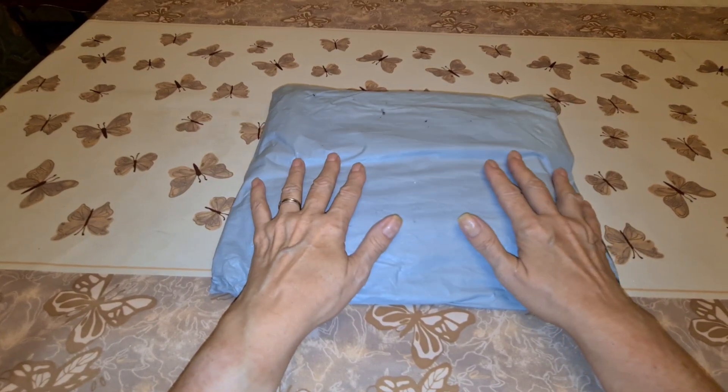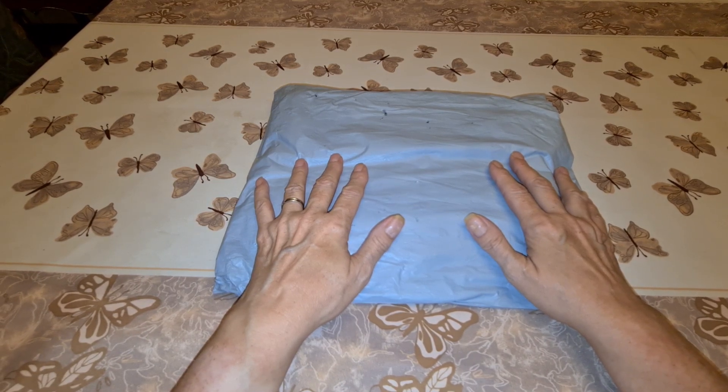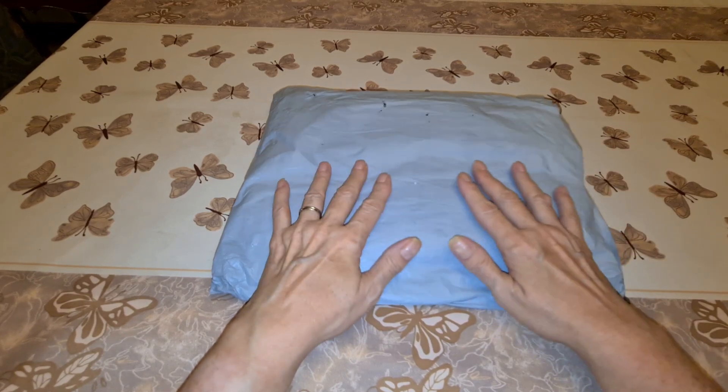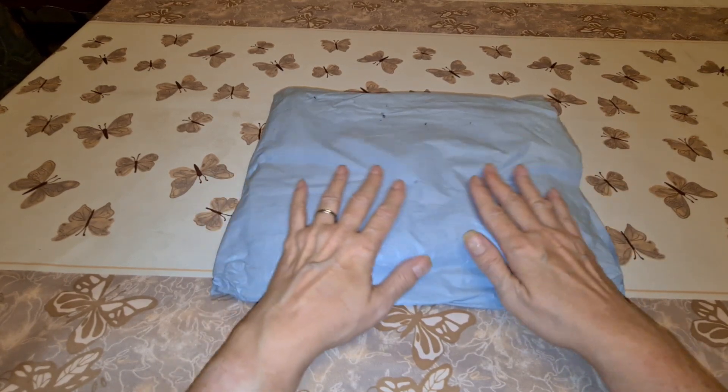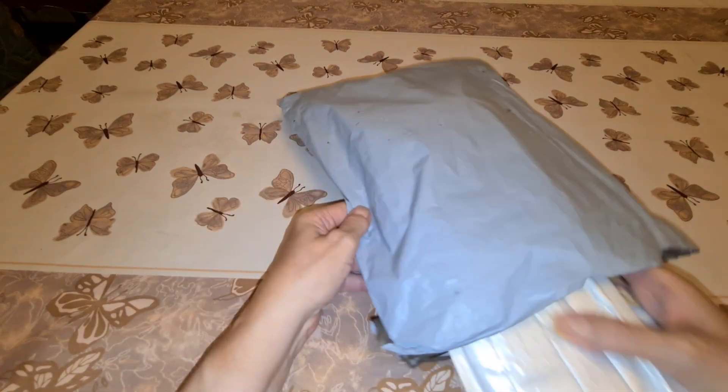Today I have another video for you from New Craft Day. They sent me some stuff — well, I picked it out and said sure, I'll do a video for you. So today we have three special drill projects.